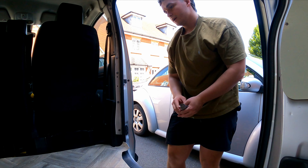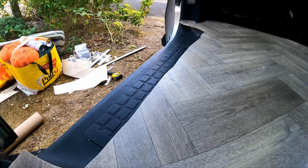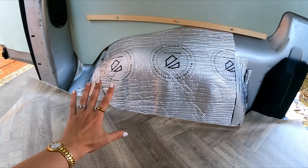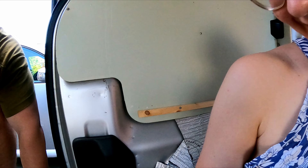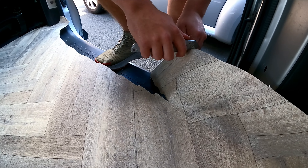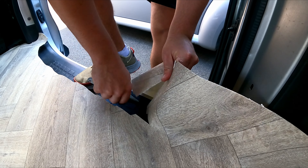Just rough cut all the way around, take our time, no rush. See what I mean — rough but it lays now so it feels a lot better. It's coming together now. When you get to a corner and you've got an excess bit, you might as well just cut it off — it becomes more manageable. Chuck it out and keep going.